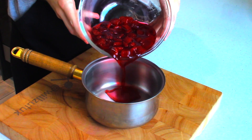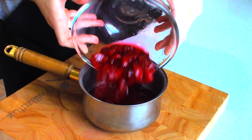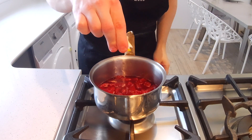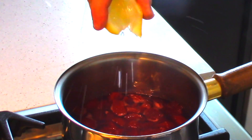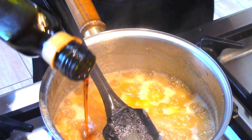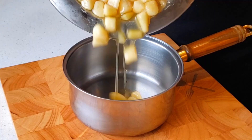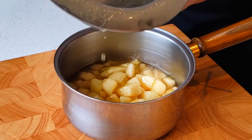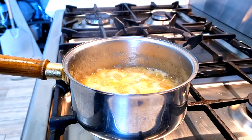Once the fruit has been macerating overnight or for 4 hours, pour it into a reasonably sized pan and bring it to the boil over medium heat. Then add a squeeze of lemon juice, or balsamic vinegar, or any vinegar for that matter. This changes the flavour a lot — it really mellows the sweetness, but it also activates the natural pectin in the fruit as well.